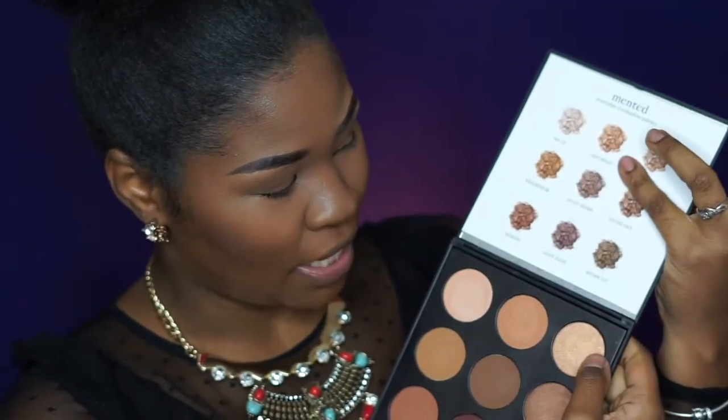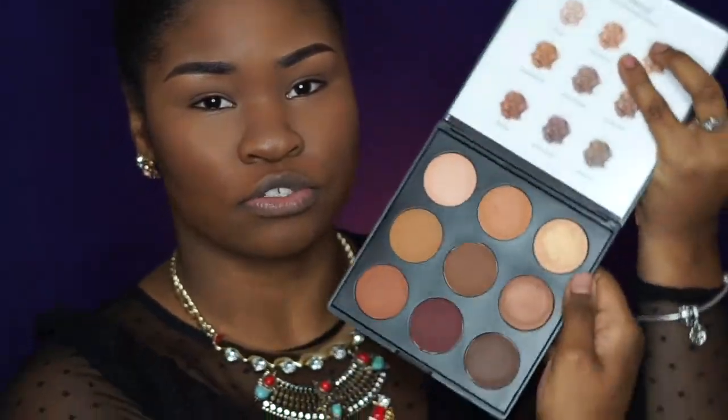There's no shimmer for this last row — so you get two shimmers in the palette total, and those are first date and second date. Those are the only two shimmers; the rest are all mattes.